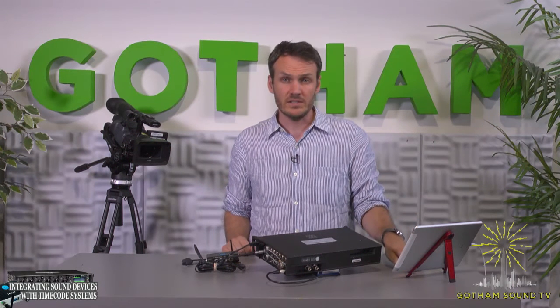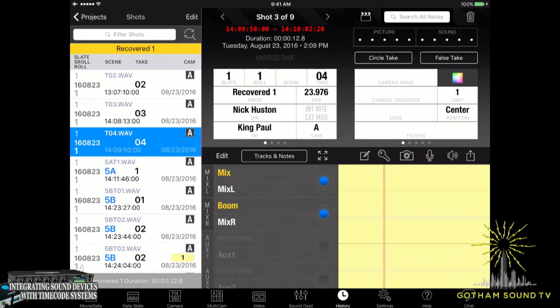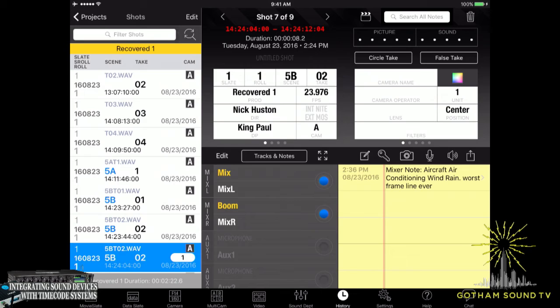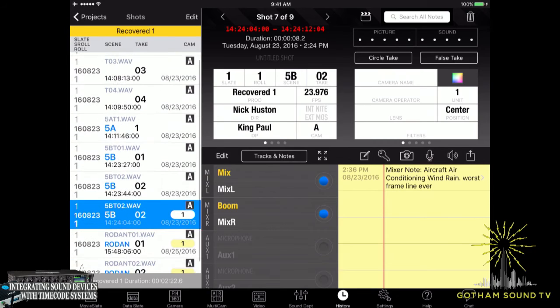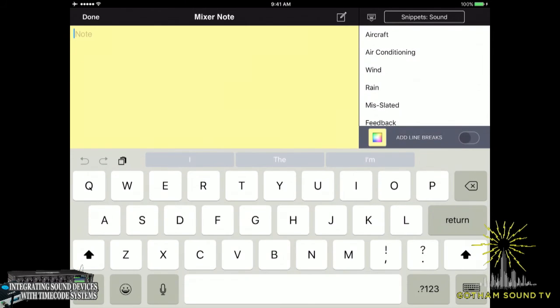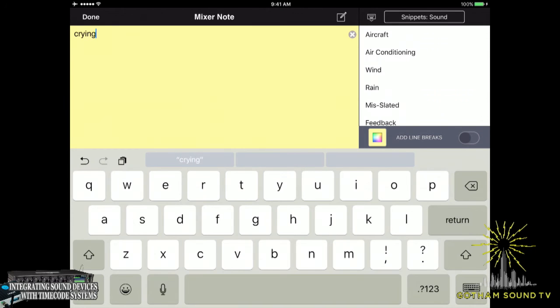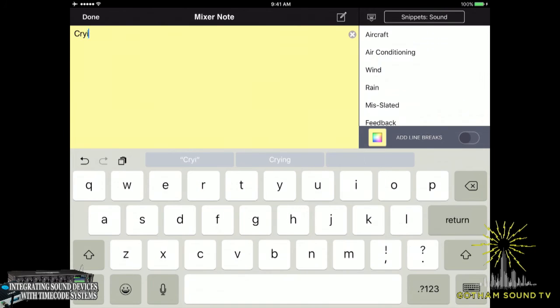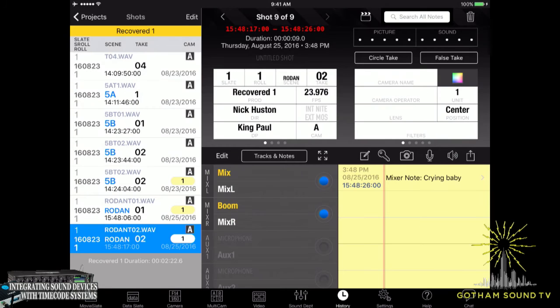Now it's the end of the day. We can go into the history tab and we'll see all the different scenes that we've recorded with all the different notes. This is one we recorded previously where the mixer note was aircraft, air conditioning, wind, rain — worst frame line ever. Another bad one. Then we've got the ones we just did, and we can go in and edit those. We could change it from dog to crying baby — because that happens all the time too. Done.